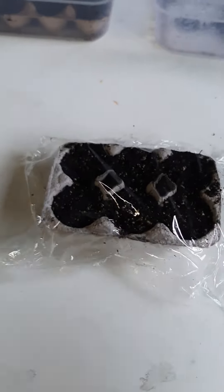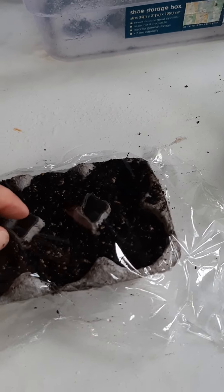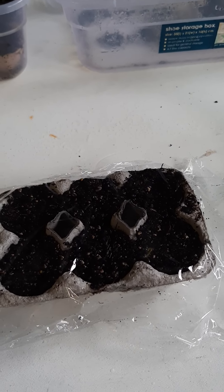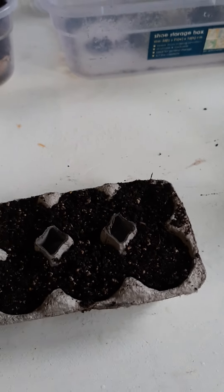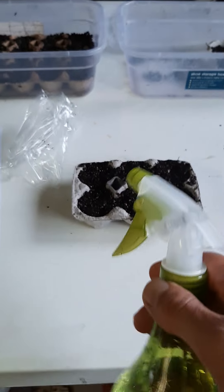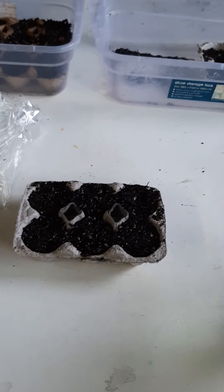If you're using egg cartons, another option is to leave the lid pieces intact and simply put glad wrap over the top. It's as simple as that — you just want to create a humid environment. Once the seedlings get bigger you might want the lid up a bit higher to stop it from touching the seedlings. Once the seedlings are up and going you don't actually need the glad wrap or lid anymore. Just continue misting with your bottle once a day to keep it nice and damp.